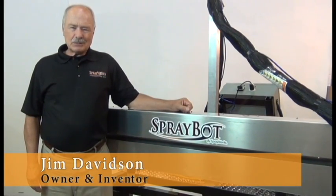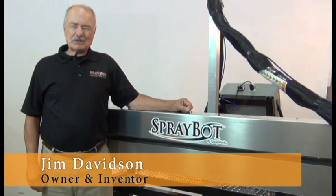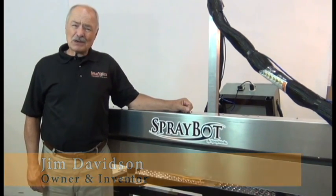Welcome to Sprayworks. I'm Jim Davidson, inventor of the SprayBot. I'd like to take a few minutes of your time and introduce you to the SprayBot Ultra.